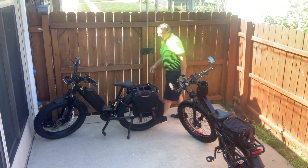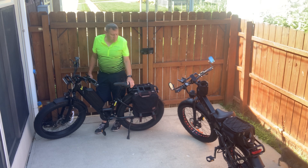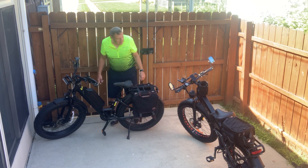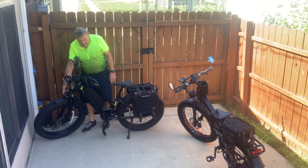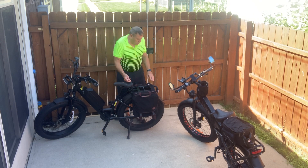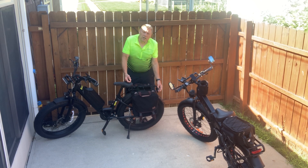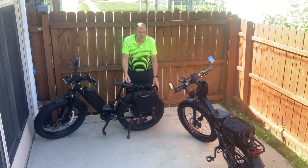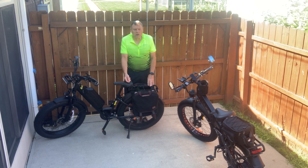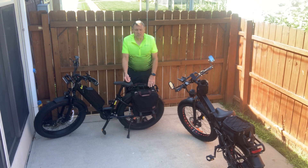As far as lighting goes, they both have decent headlights — nothing really to talk about as far as brightness. I like the style on the Walkie because it's got more of the motorcycle look on the headlight, where the Juiced does not. On the Juiced bike, the rear is just a flasher that you have to push a button to get to flash. On the Walkie it's wired, and as soon as you hit your brake levers you can see the rear light illuminate. So that's a clear difference on the lighting where the Walkie also gets the thumbs up.